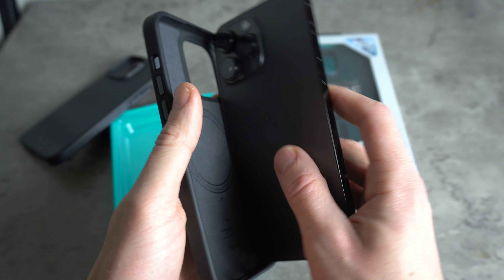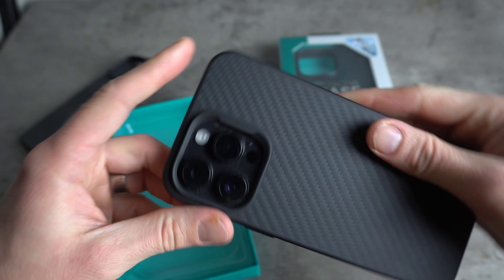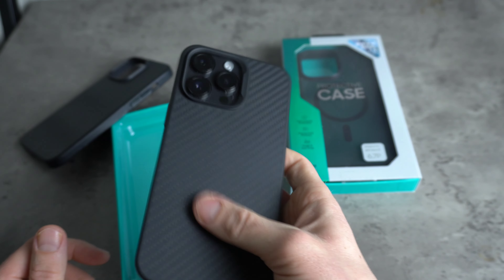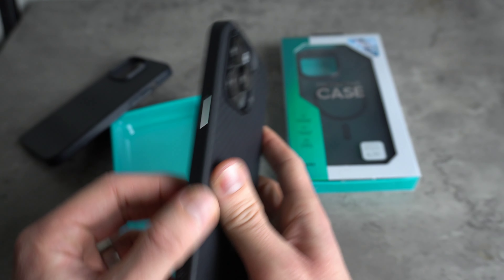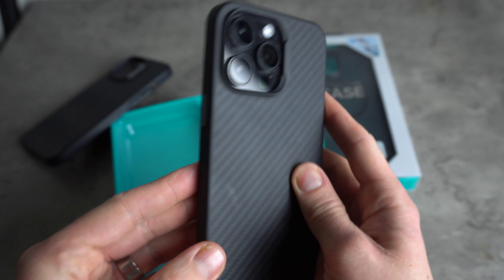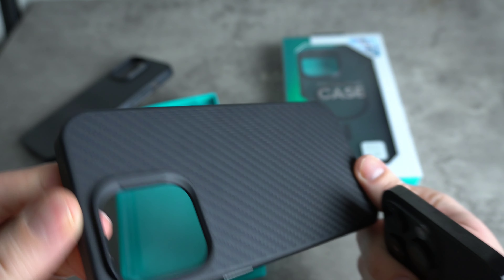So if we pop it on my 14 Pro Max space black — there we go. As you can see it fits very nicely. As far as grip goes, it's got quite good grip actually. I always think carbon fiber cases are going to be slippy, but holding it in hand it's actually quite grippy because the edge has a really nice soft touch material, and the back provides quite substantial grip. So that's the Kevlar — just to confirm, the carbon fiber looking one is the Kevlar one.